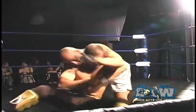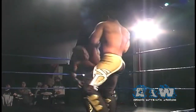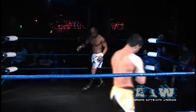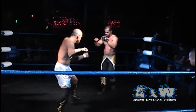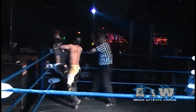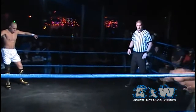Low Ki with the takedown taking rear control, the rear waist lock, but Sonjay up with that wrist lock. Low Ki rolling through, using those feet, kicking Dutt square in the chest. Low Ki, as we have become quite familiar with, known for his unorthodox attacks, using those forearms and feet — his striking ability which is unparalleled in the world of professional wrestling. Sonjay Dutt with the clean break in the corner.